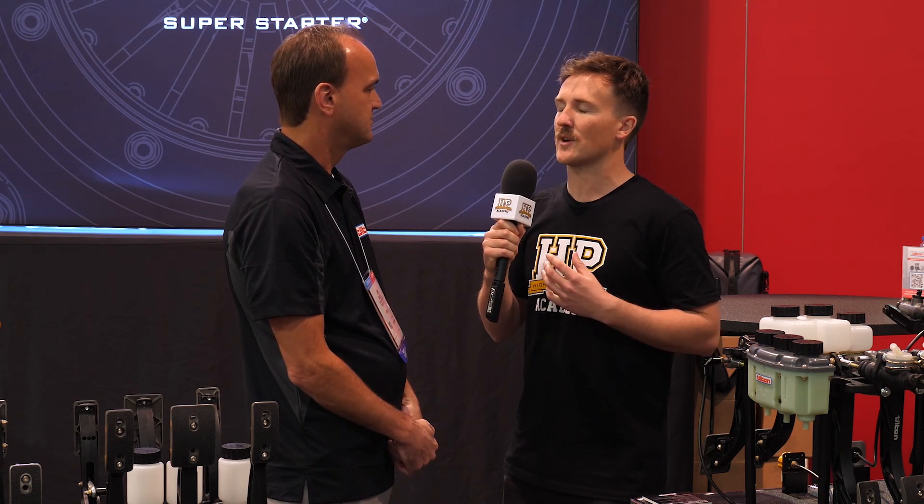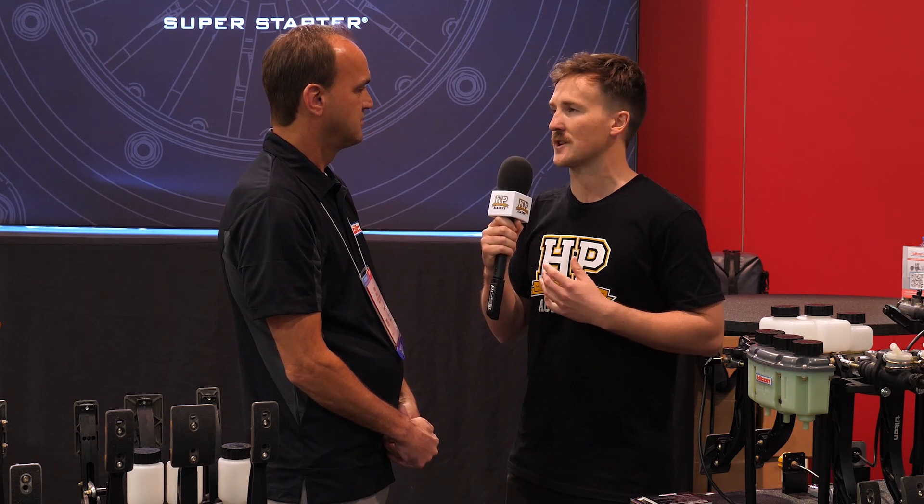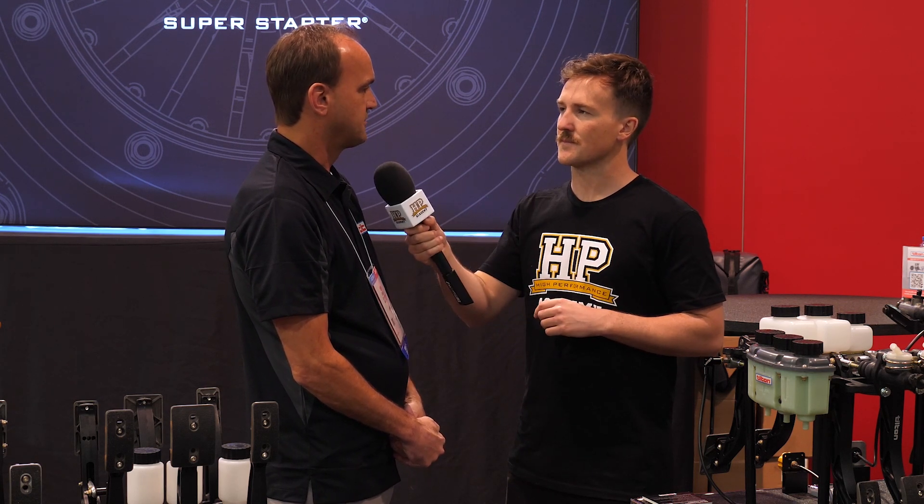If people want to find out more about your products or potentially purchase anything, where can they go? They can go to tiltonracing.com.